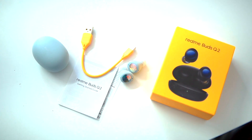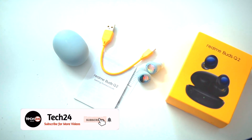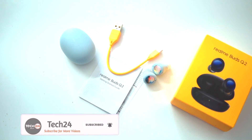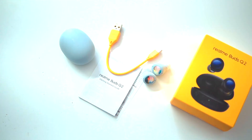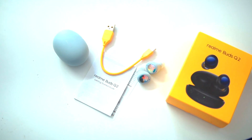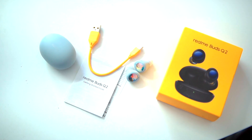In the box you get the charging case, true wireless earphones, a Type-C cable in yellow color, extra ear tips, and a user manual which you can refer to. Generally, first-time true wireless earphone users can refer to the manual.